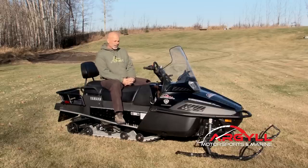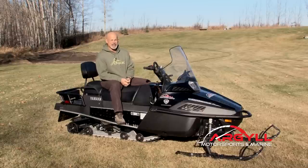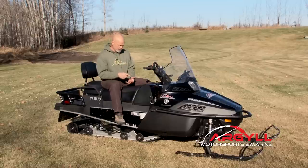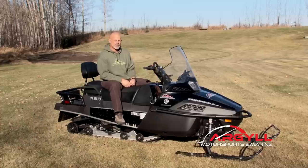For me, the Yamaha ticked all the boxes. It was absolutely 100% reliable — it started in the coldest of weather, started on days that I didn't want to leave the cabin. Absolutely fantastic fuel economy, great ride and handling — it didn't beat me up. Love that electronic power steering. It pulled like a demon and got me to any place I wanted to go. It had the flotation with the big track, and it did everything I expected of it and did it without any hassle or drama.